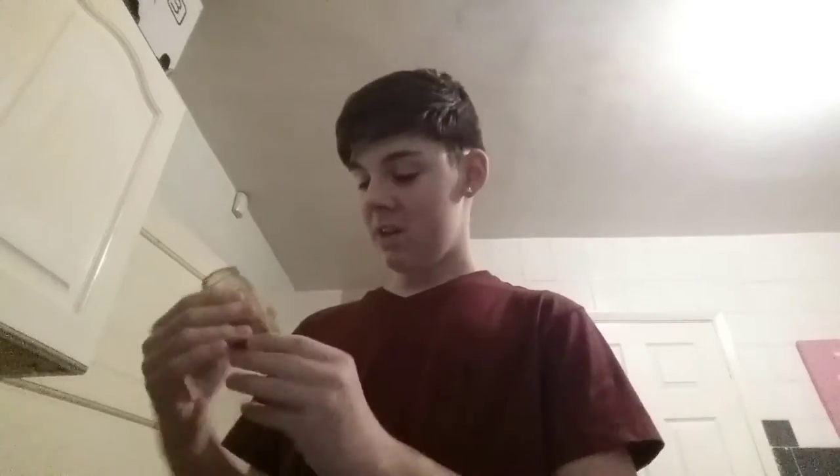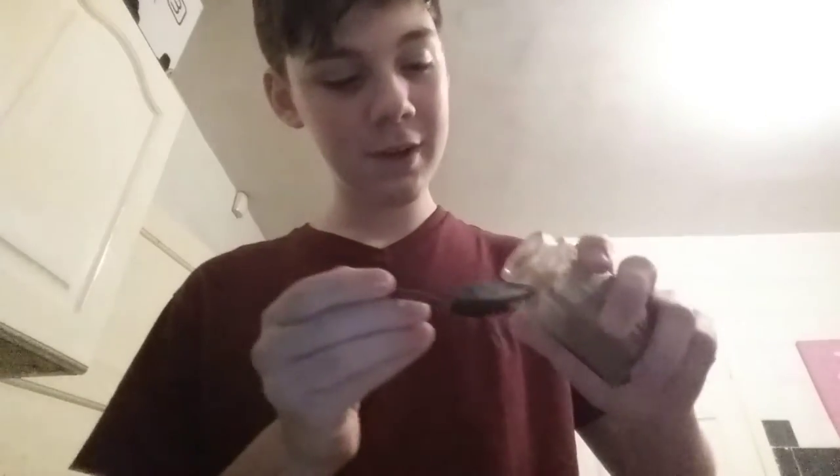Hi guys, so tonight I'm going to be doing the cinnamon challenge — you probably already saw that in the title. I've got my cinnamon here and my spoon here. Let's just pour some on. This is probably going to be a very short video, but I'm still doing the challenge for you.